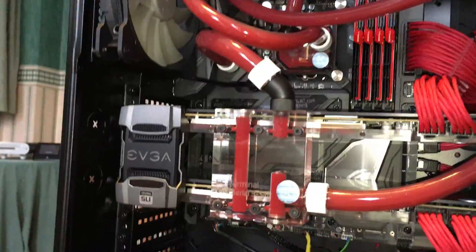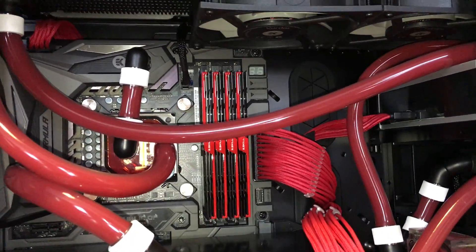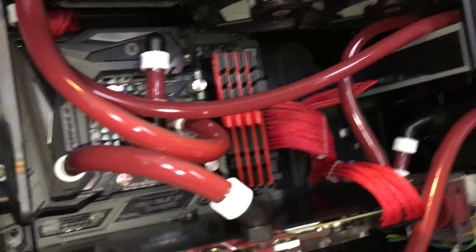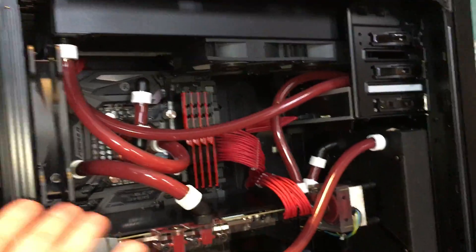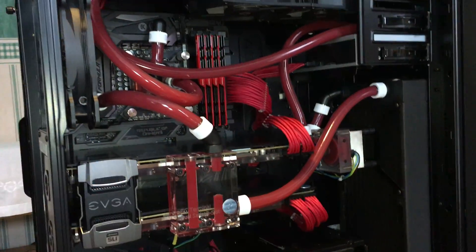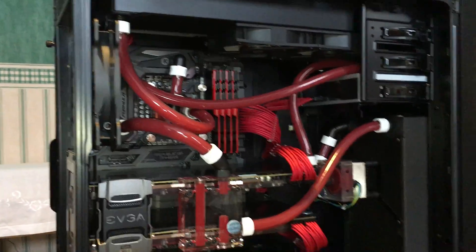So this is living proof that when people say modern air coolers are as good as water cooling, that is simply not true. As you can see, with these very slowly spinning fans and this simple cooling setup, I'm able to achieve temperatures 30 degrees lower than before.